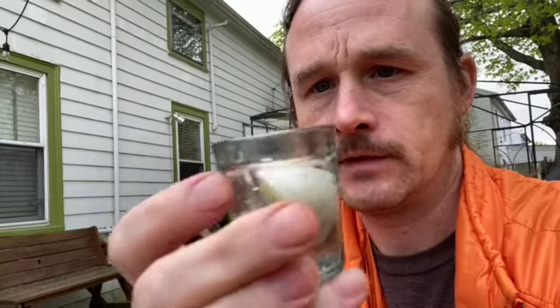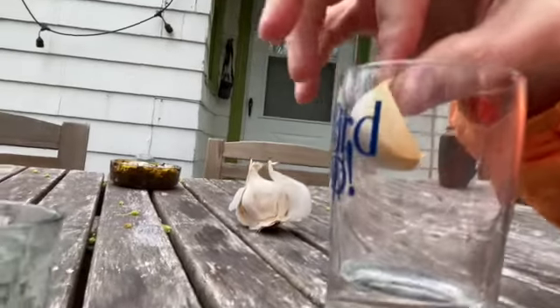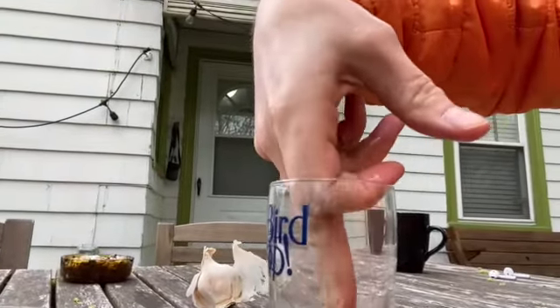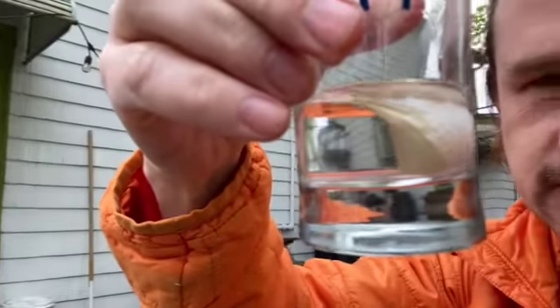If it does anything, let's find out. I have another glass of water here and I'm going to put that clove of garlic in there as well. Let's watch these changes over time.